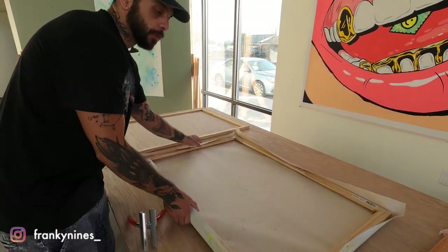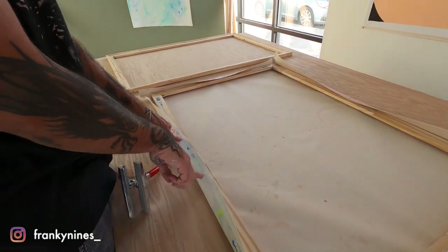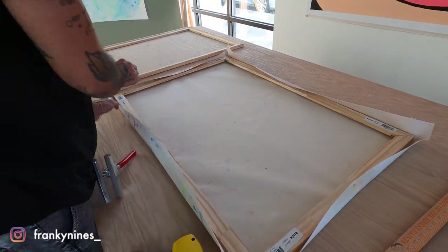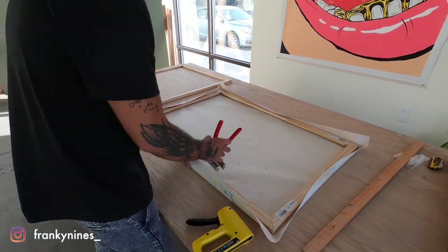Now it's time to start working around the edges. The way we want to do this is work one side at a time outward. We're going to add two staples, then move down to the bottom — two more, then this side, two more, then the other — and we're going to keep doing that until we get down to the corners.